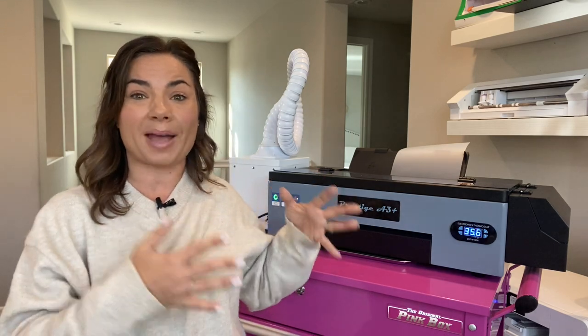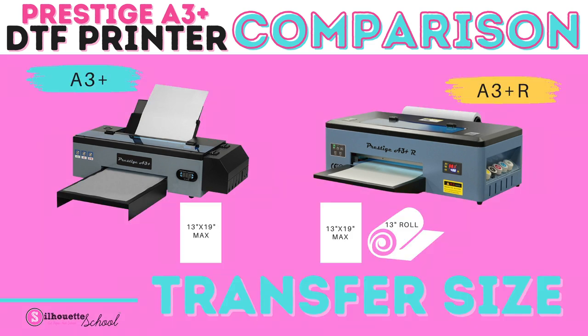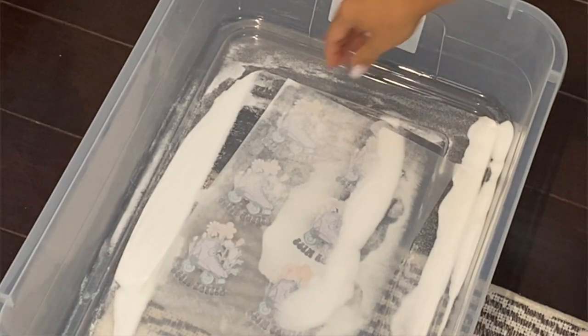There is a newer model now which is about the same size as far as its footprint. However, it gives you the ability to not only feed sheets through but also rolls. So the big difference there obviously is the roll feeder.